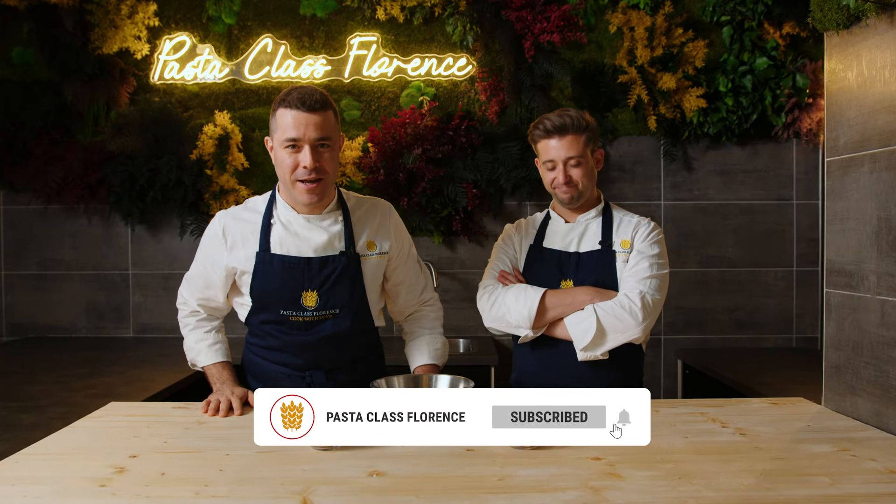Hello friends, welcome back to another amazing episode of Cook with Pasta Class Florence. Here we are, I'm Michele. I'm Marcos here. And today, what are we going to make?